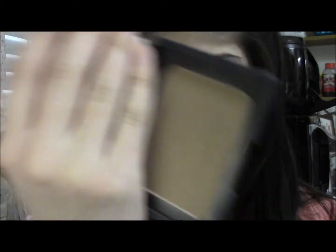I'm going to take the NARS Laguna Bronzer and just put this on the hollows of my cheekbones, under my jaw, and around my chin and forehead just to contour a bit and give me a bit of color on my face.